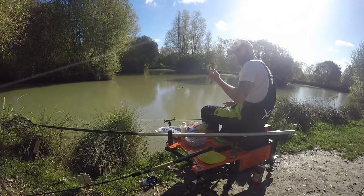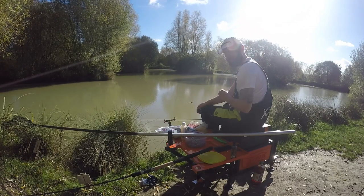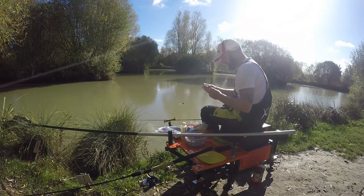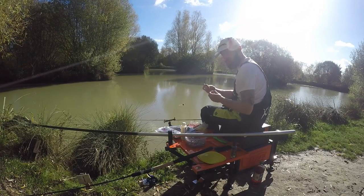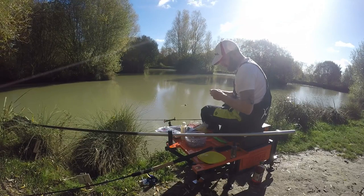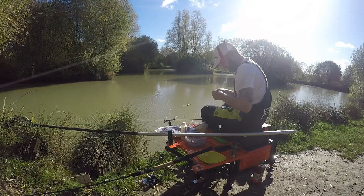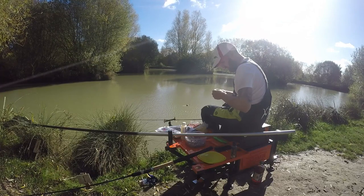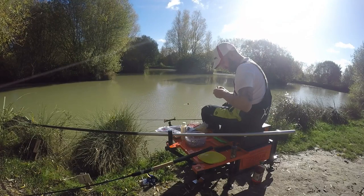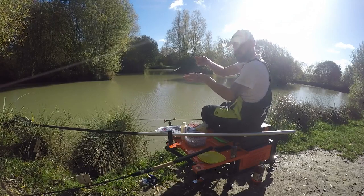I'm using a 12-inch hook length from the bomb with an X-Safe white elastic. If I start getting amongst some of the bigger fish I'll go up to the black. You can attach the bag two ways — you can pull the hook length through — but I'm quite happy just to pull it through the bag, twist it, and then put it back through the mesh again. Once through the bag, twist it, back through the bag again, and she's ready to go.